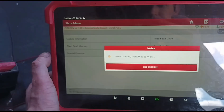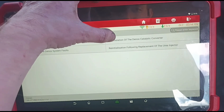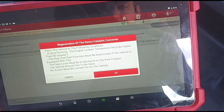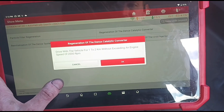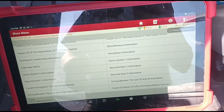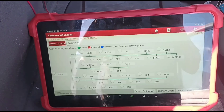Looking in special functions under service action, emissions control - you can do a regeneration of the D-NOX system on these. I take it that's similar to burning off the DPF but instead burning off whatever has built up around the D-NOX system. The coolant temperature needs to be above 80 degrees - drive for one to two kilometers. The catalyst regeneration didn't really seem to do anything - it asked me to drive two kilometers then switch off and said it's done. Not sure what happened there.